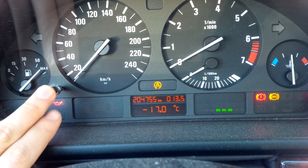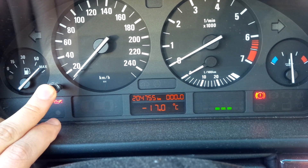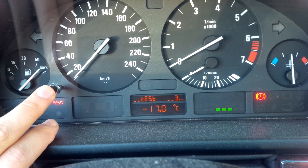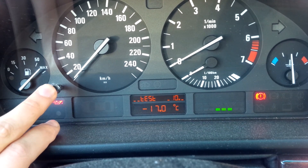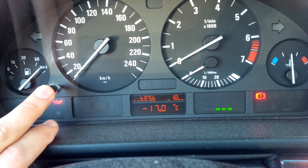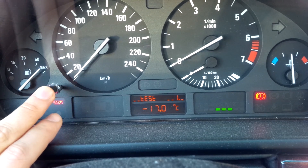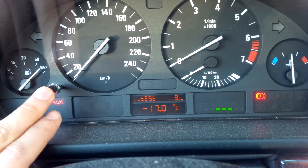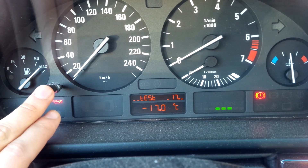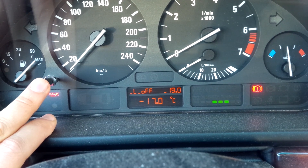You're gonna want to hold down this one and only button here until the test function appears. Then you're gonna want to navigate to test function number 19. This will allow you to unlock function tests one through 21. By default only functions number one and two are unlocked, so doing this will unlock the rest.